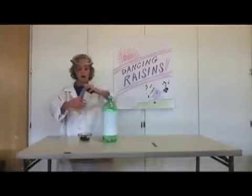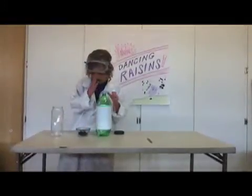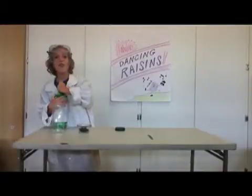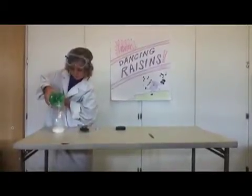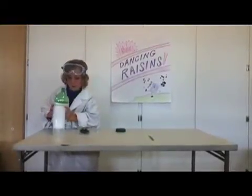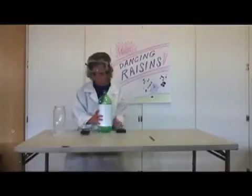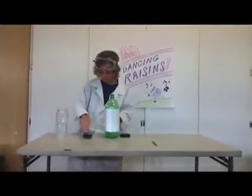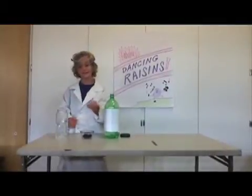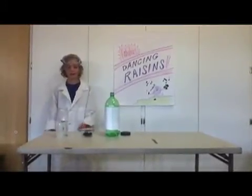I will take this jar and these raisins and this carbonated liquid. I will pour the carbonated liquid into the jar. Then I will take a handful of raisins and dump them into the carbonated liquid and watch how they dance. Cue the music!